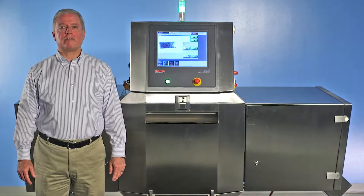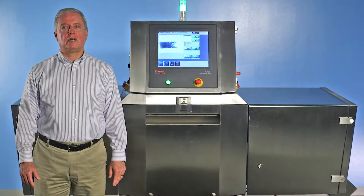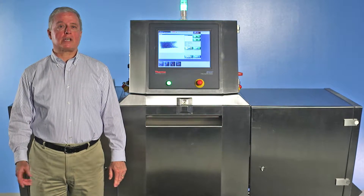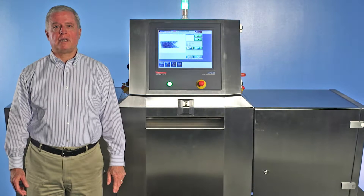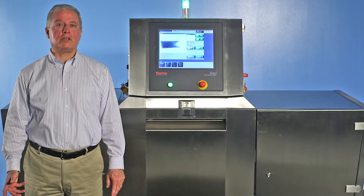Careful examination of your process may reveal the need for better inspection of ingredients prior to shipment or upon receiving. If you see potential hazards that could impact food safety or cause rework or excessive scrap, it could be the time to evaluate Bulk X-ray to see what it can do for you.